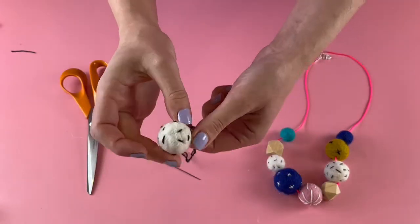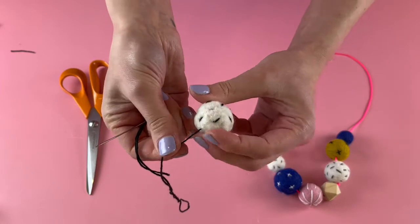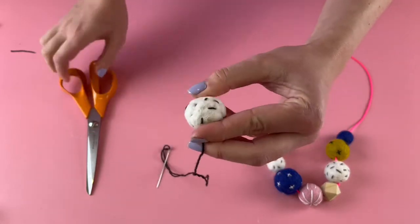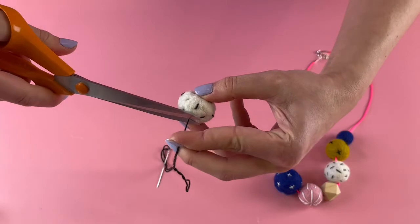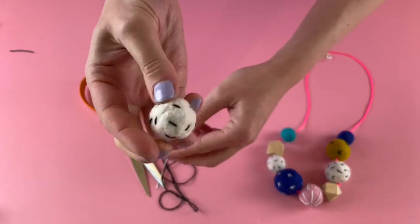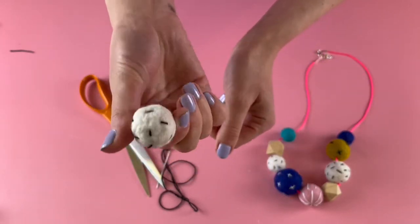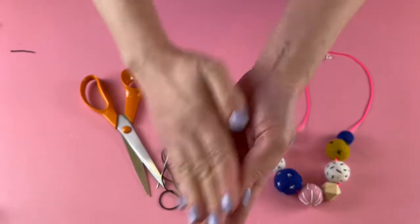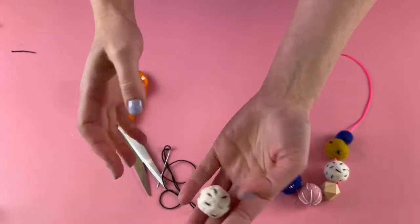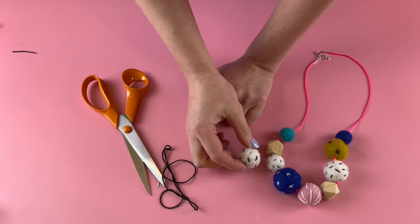When you're happy with your stitches, do your last stitch, then grab that end, pull it really tight, and snip it very close to the felt ball. Hopefully that end will just disappear inside the felt and you'll have no threads hanging off at all — and then you've got a nice stitched felt ball ready for your necklace.